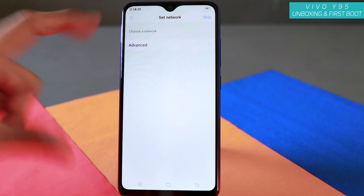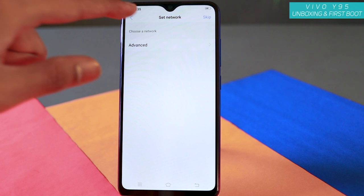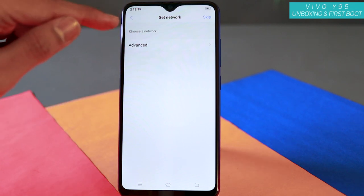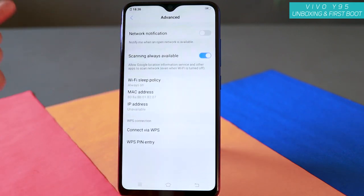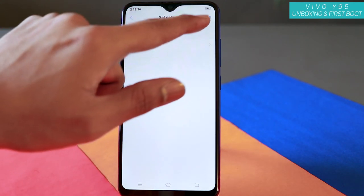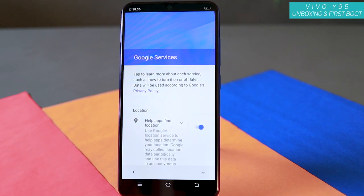Here's the network part. If you have got network connectivity at home like Wi-Fi, this is the time to connect. It will show what networks are nearby. If you don't have any network, you can just skip right away — that's what I will be doing right now. If you have internet connectivity, make sure you connect and then proceed, otherwise you can always skip.